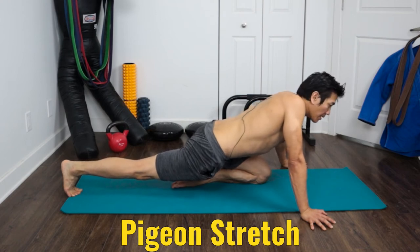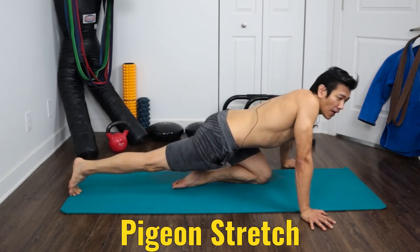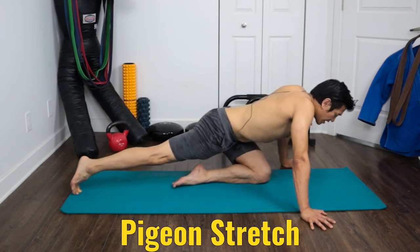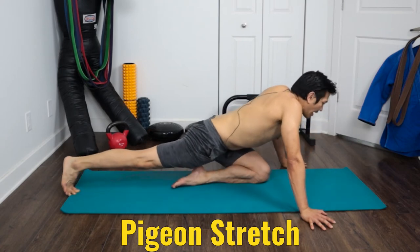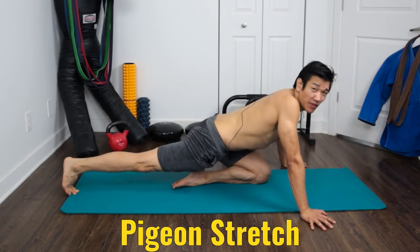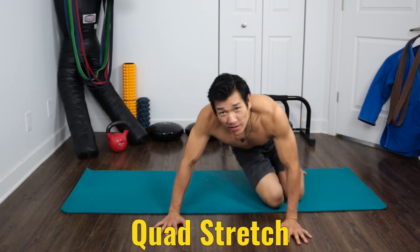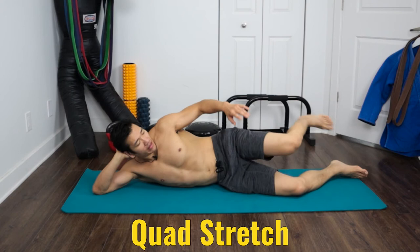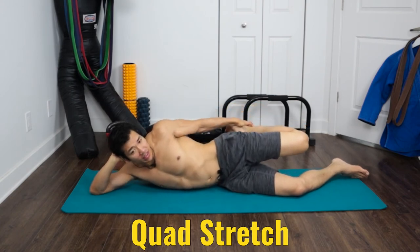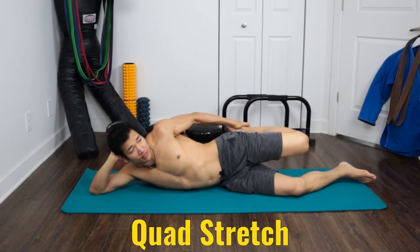60 seconds is really the minimum you should stay in a stretch if you want the full benefits. You can stay longer, especially if you're really tight somewhere. For mobility work, I usually like to spend two minutes. Next stretch is quads — on your side, grab your leg and hold it. Use a timer on your phone or a kitchen timer, and hold that 60 seconds. Then do the other side.